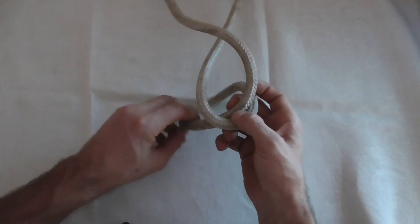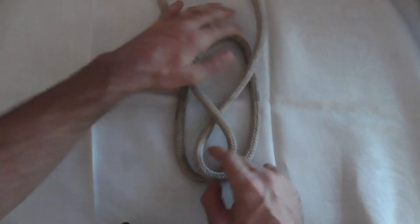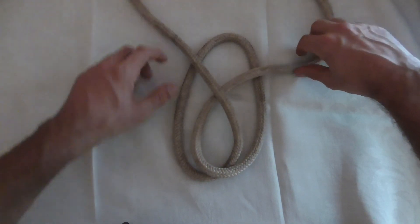Now we're going to wrap this loop underneath and bring it out the top. Just wrap it underneath and then pull it out the top, and if you neaten it up you'll get a shape that looks like that.